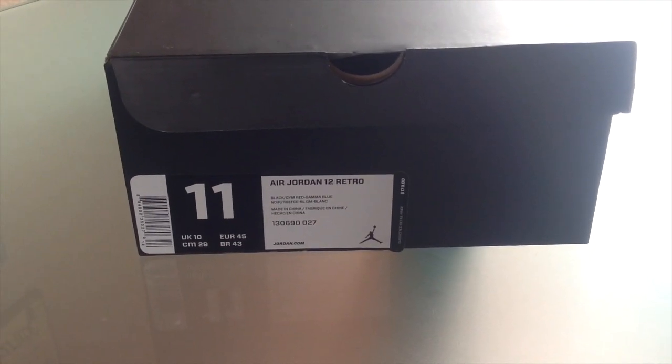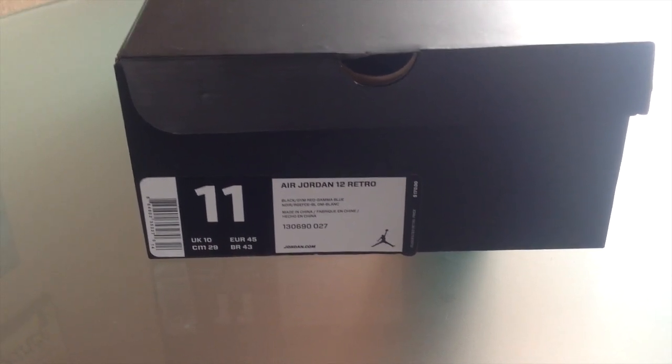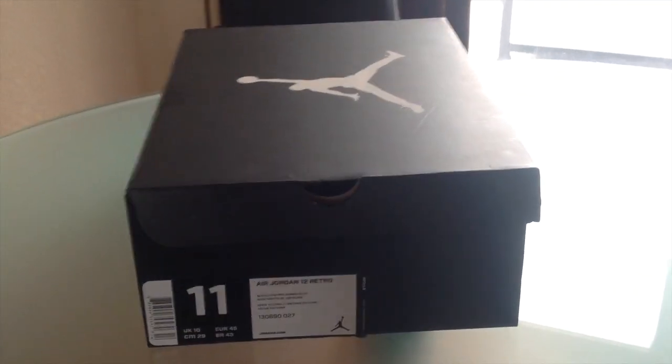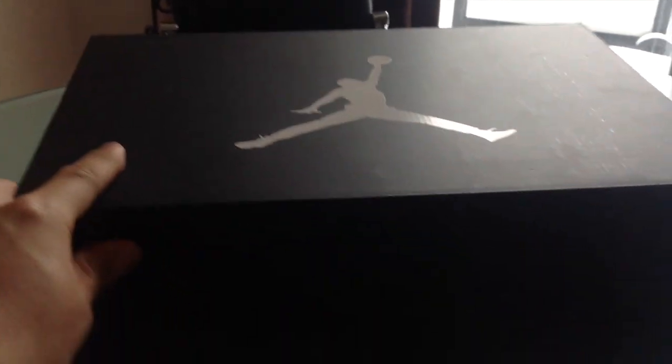You have your Air Jordan 12 Retro, Black, Gym Red, and Gamma Blue, and my typical size 11. And as you can see, these retailed for $170. I'm sure there's quite a few reviews up, so I won't waste too much of your time, but I'll just give you a quick look at the shoe like I normally do.